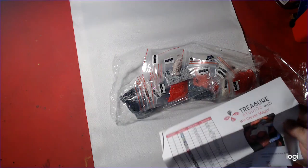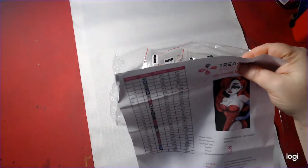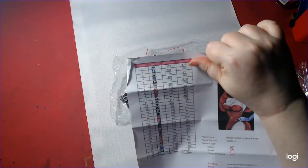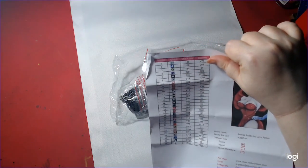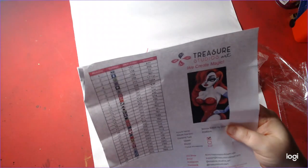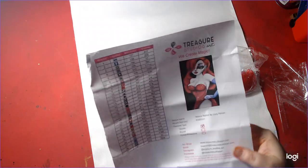There's the inventory sheet, her picture, and then the DMC color and the quantity. And then your symbols also tell you that it's square — 40 by 80 — and then all their social media at the bottom.